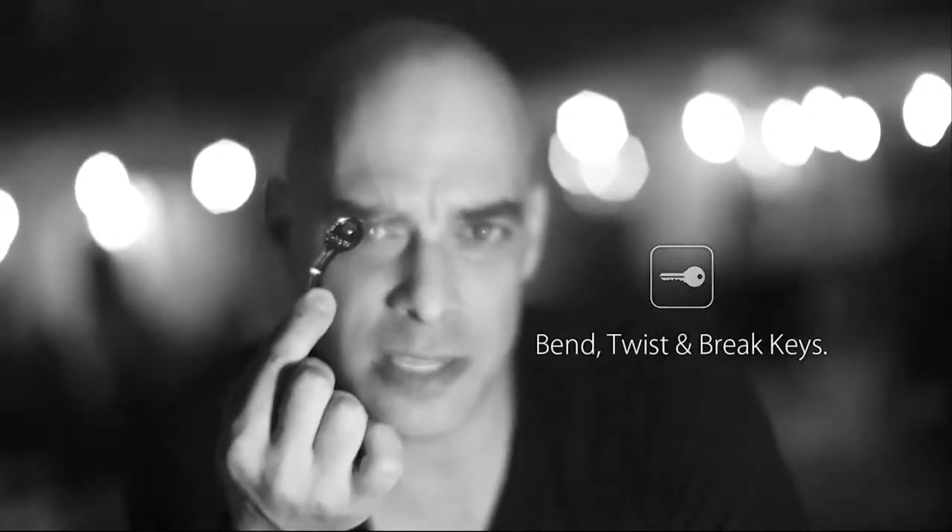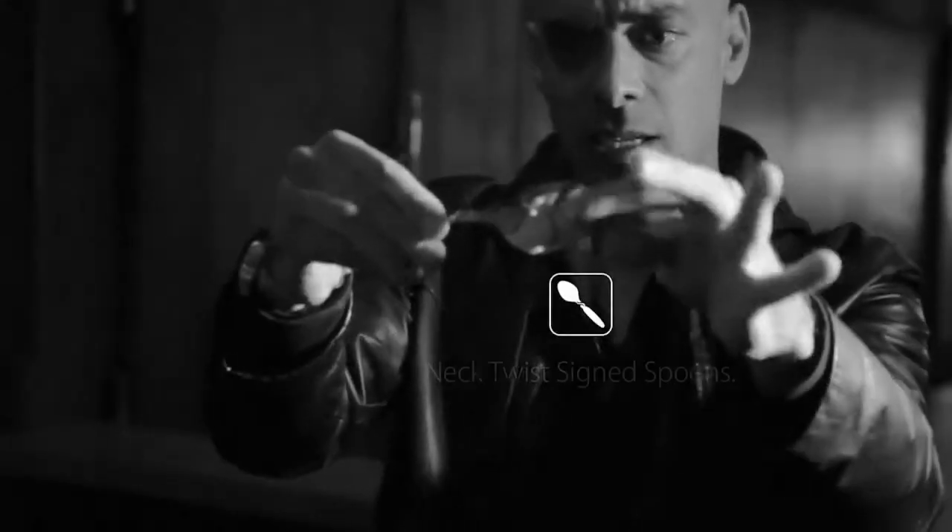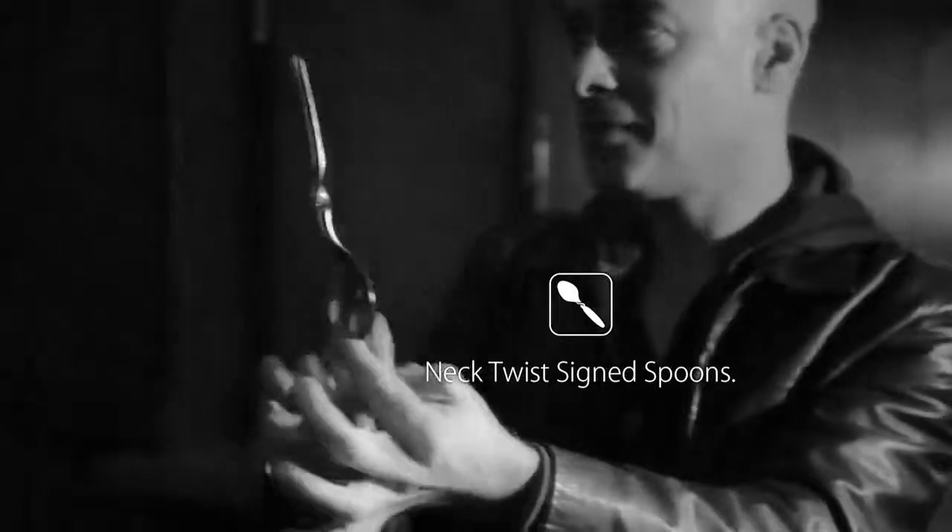You can also use the Ox Bender for bending, twisting or breaking borrowed keys and for bending perfect neck twists in a signed spoon. The Ox Bender is a hustle free, lightweight gimmick that you will easily carry around with you everywhere you go.